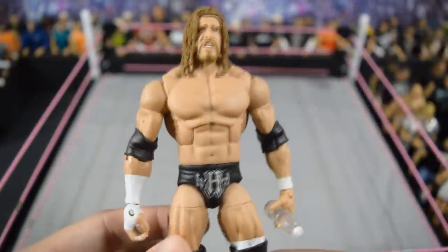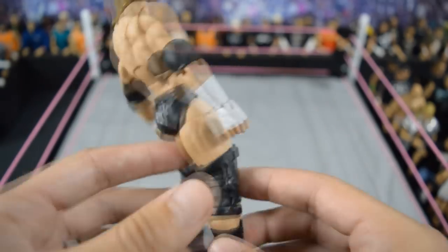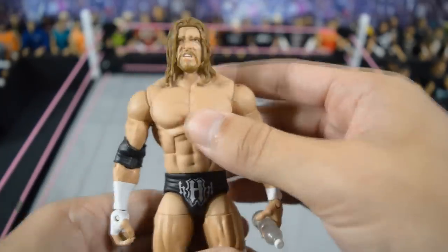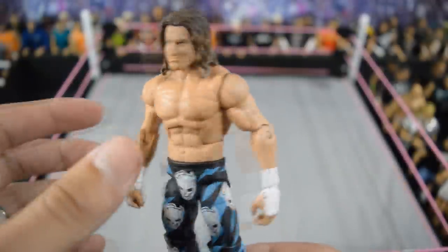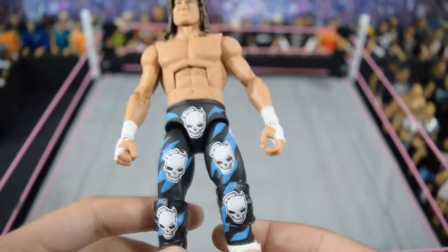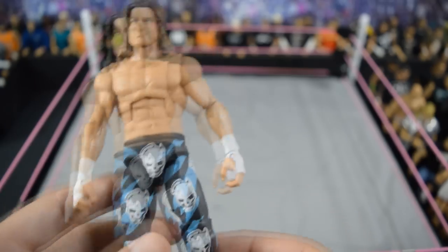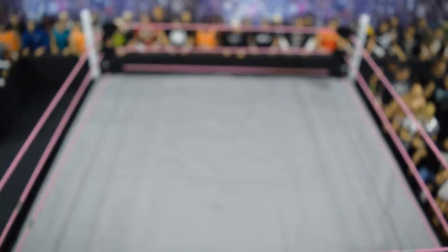Next we have another one from Showstopper Custom Figs: this 2000-era Triple H with the graphic on there. I really enjoy this attire — one of my favorite time periods of Triple H's career. Then we have probably my favorite Dolph Ziggler: the Money in the Bank 2016 Dolph Ziggler. I love the color scheme and design — the blue and black look really good. I think this is the very first figure I ever got from Showstopper.